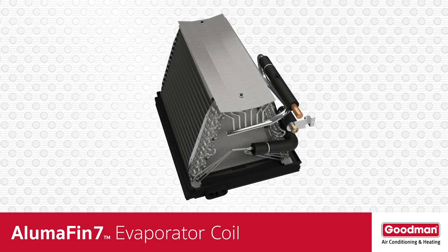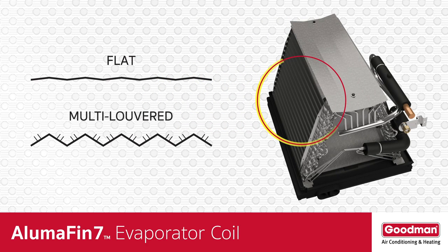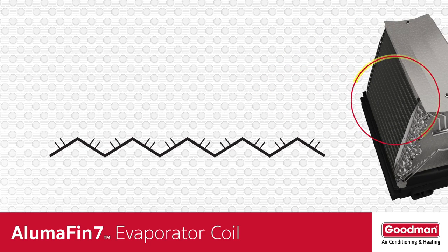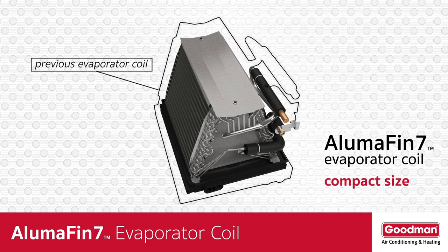Speaking of surface area, the fins on an Alumifin 7 evaporator coil are not flat — they're multi-louvered. These louvers help to create more opportunities for the warm humid air to lose water vapor. Another benefit of the small tubing and multi-louvered fins is that they allow the evaporator coil to be smaller in total size without a loss of performance.